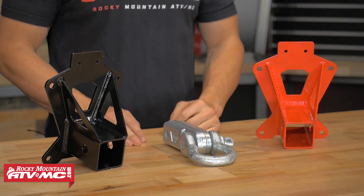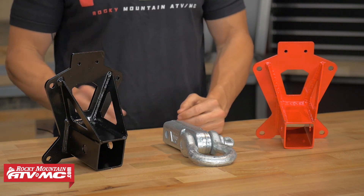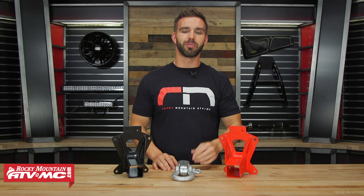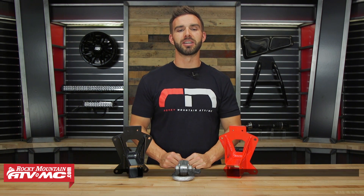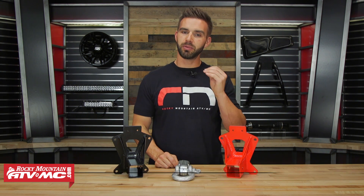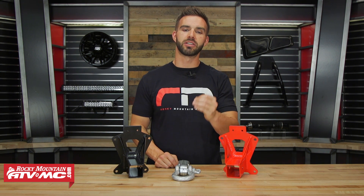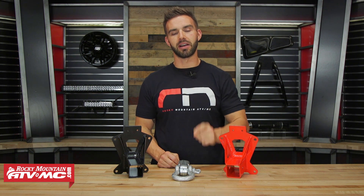So that is the Dragonfire Rear Hitch Receiver. If your side-by-side didn't come with one, it is a great accessory to have. Right around $100 bucks, it is not going to break the bank. Head over to our website at RockyMountainATVMC.com to check these out and read and write reviews. If you guys have any questions, please write them below — we will always make sure we get your questions answered. You can also give us a call; we are standing by to help you guys out. I am Chase at Rocky Mountain — we will see you on the trails.